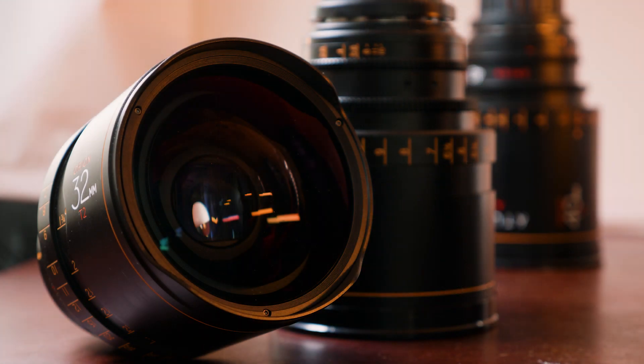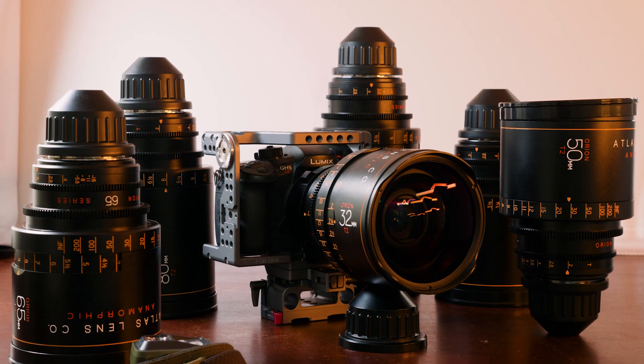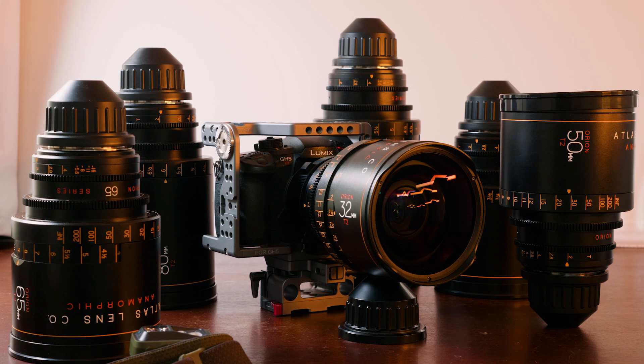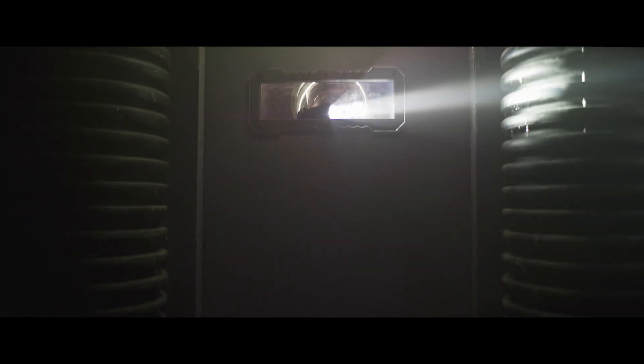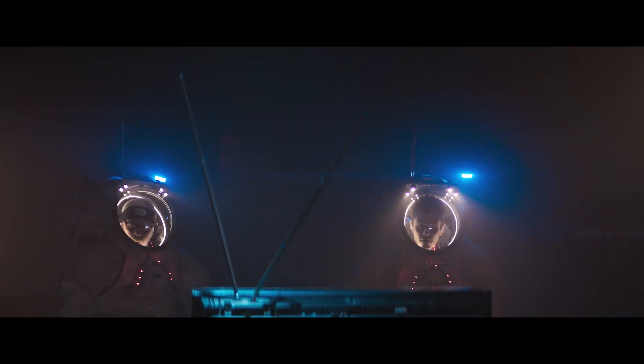Today on Tested.com we'll be taking a look at the Atlas Orion Anamorphic Lenses. This is a lens package we got recently to try out on a project. We did a collaboration with G4 and Adam built some spacesuits that we were going to give a cinematic treatment with a sci-fi slant. Quick disclaimer: I reached out to them to get a press kit. We got two sets for two weeks to use on this shoot and some other testing.